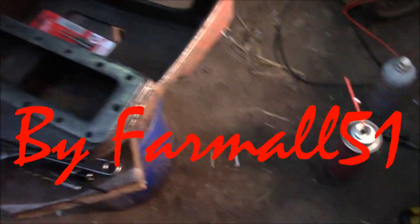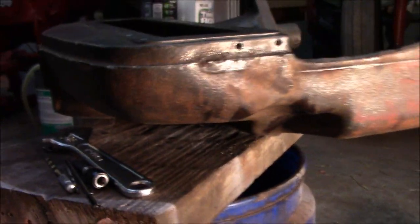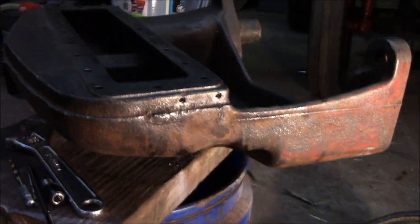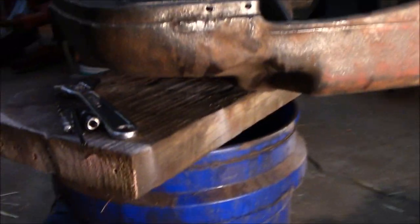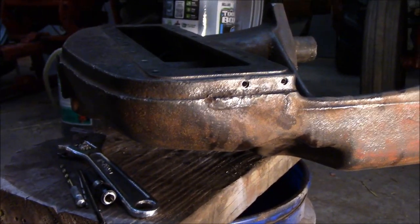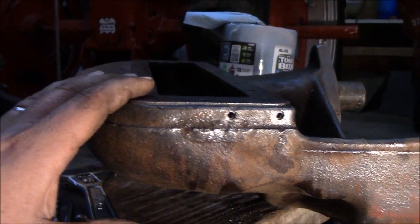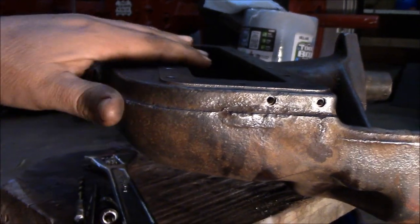All right YouTube, this is Farmall 51 here. I got a workbench over there, but yet I'm here sitting on the floor working on a five-gallon bucket. One of the drawbacks. I got a pretty good deal on this 47 front bolster here.